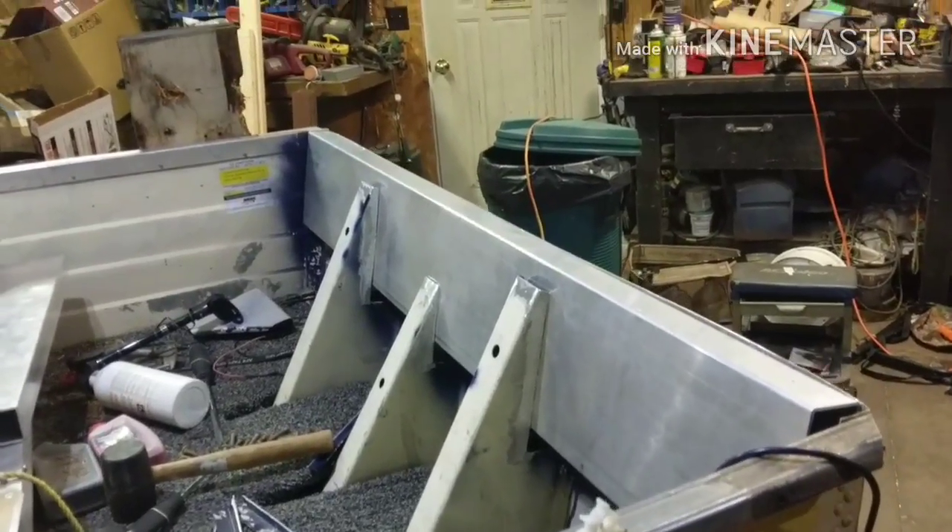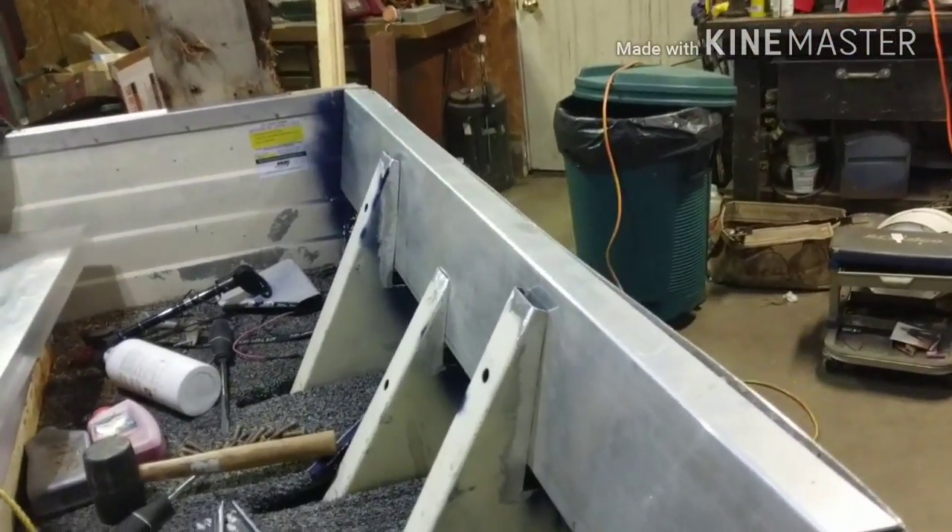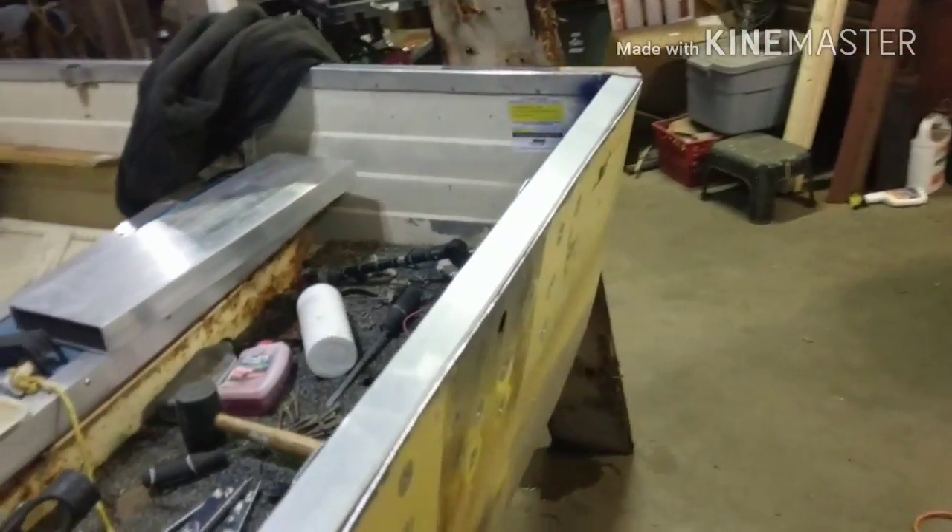So that is, in a nutshell, how you replace your wooden transom with an aluminum one.